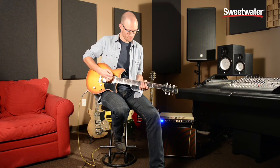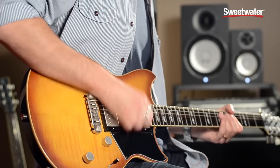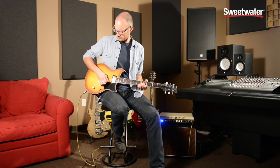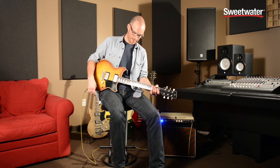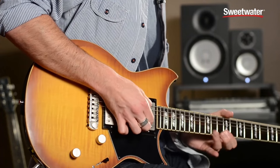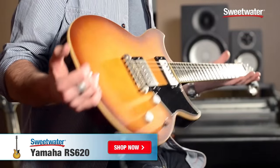And then the dry switch on — [plays]. You can hear it's got a little bit more brightness, a little bit more of that cut and presence that you'd expect. But still, even if you use it on a super high-gain tone, no difference in the noise performance. So that's the Yamaha Revstar 620. To find out more about this or any other Yamaha guitar, just get in touch with your Sweetwater Sales Engineer.